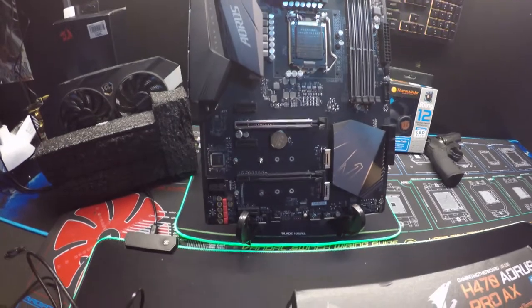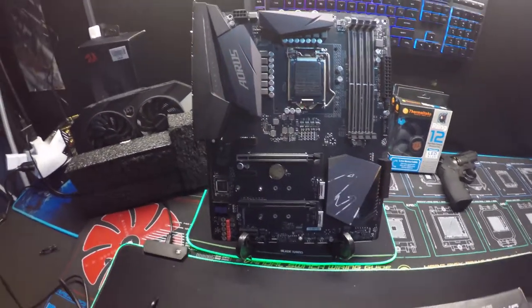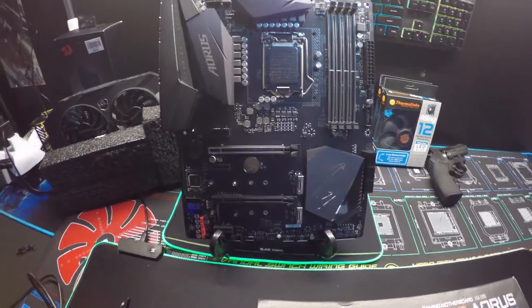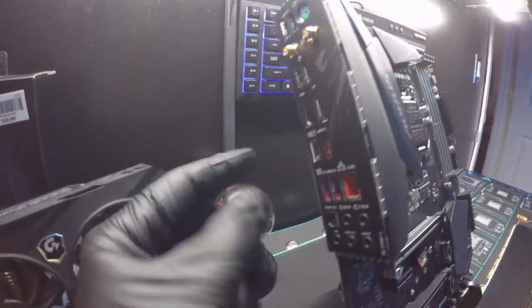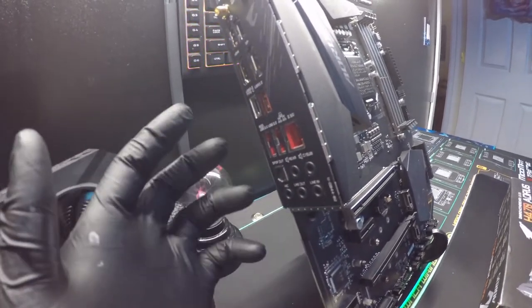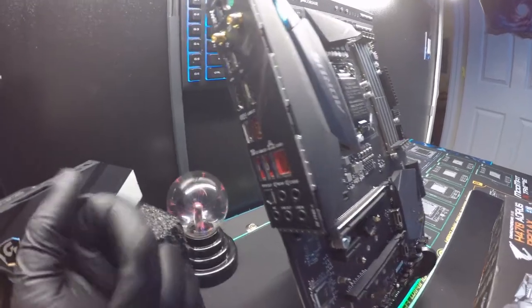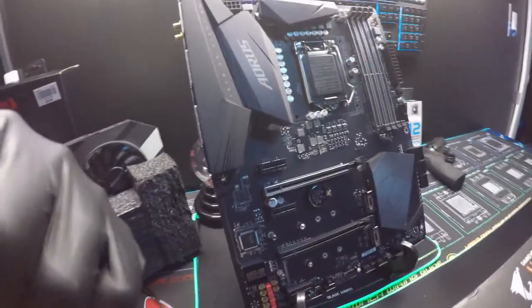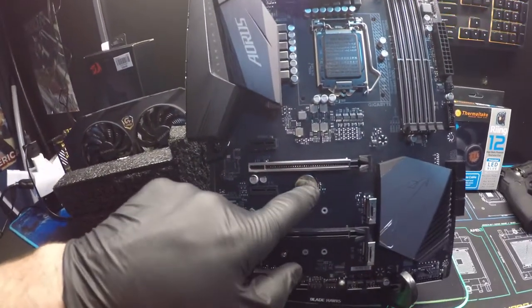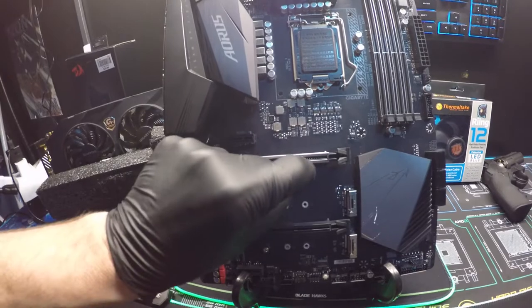We're actually going to do a build in it here real soon — just waiting on some parts. I got this board used for around 70 to 80 bucks, which is a great deal. It has 2.5 gigabit LAN right there — 2.5 times faster than typical 1 gig LAN, which is more than enough for most home setups. The Type-C header is really nice. The CMOS battery is conveniently placed kind of right in the middle, which is a change from the usual top or bottom placement.